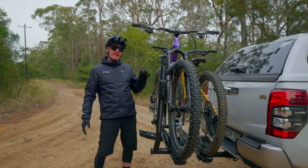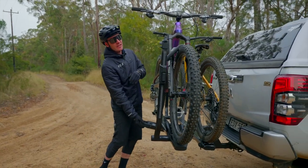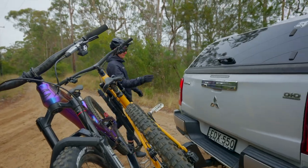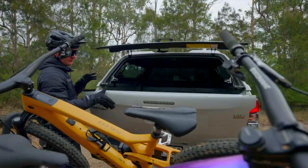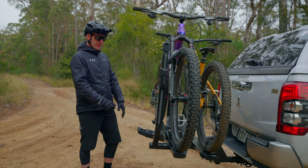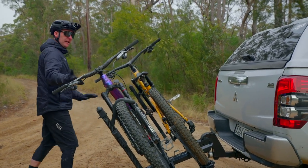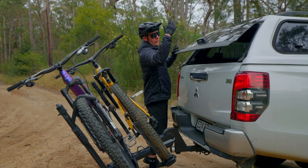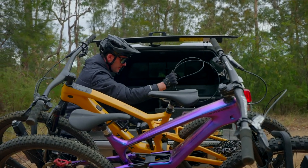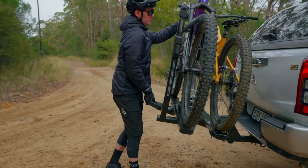Functionality is the name of the game with the Stage 2. The rack features an awesome tilt function — it folds away when the bikes aren't on, but also tilts down so when you've got bikes on the rack you can still access the rear of the vehicle. What I love most is it's all handled from a lever at the end of the rack — super user-friendly. A lot of racks require you to get in between the vehicle and the bikes, getting dirty and squished. With this rack, just bang it down with the bikes fully laden, access the rear of the car, grab your riding gear, and when you want the bikes back up, lift them up ready to go.